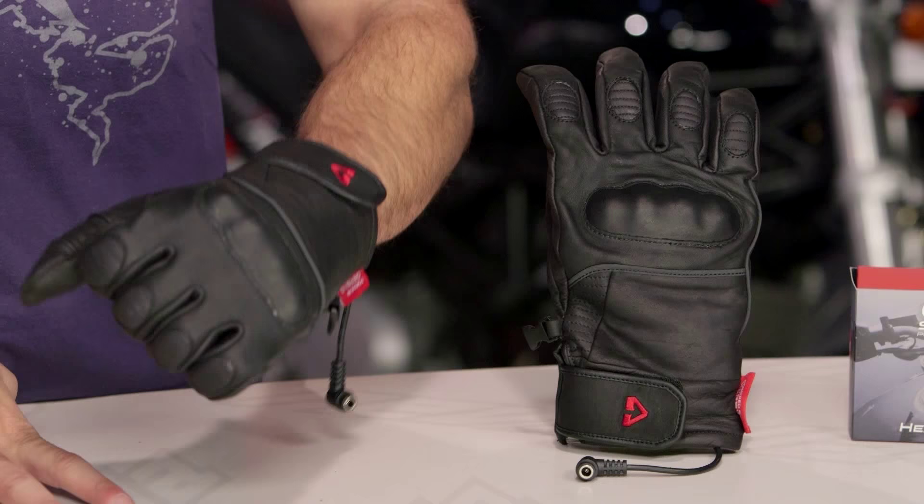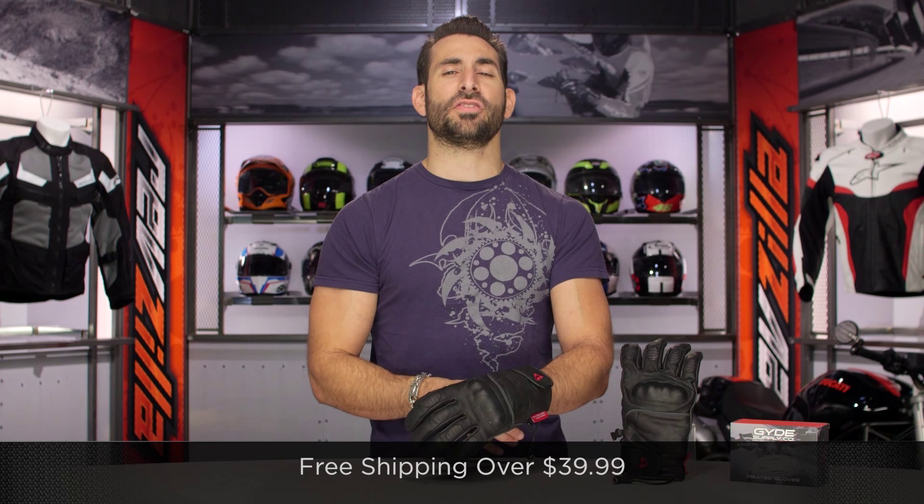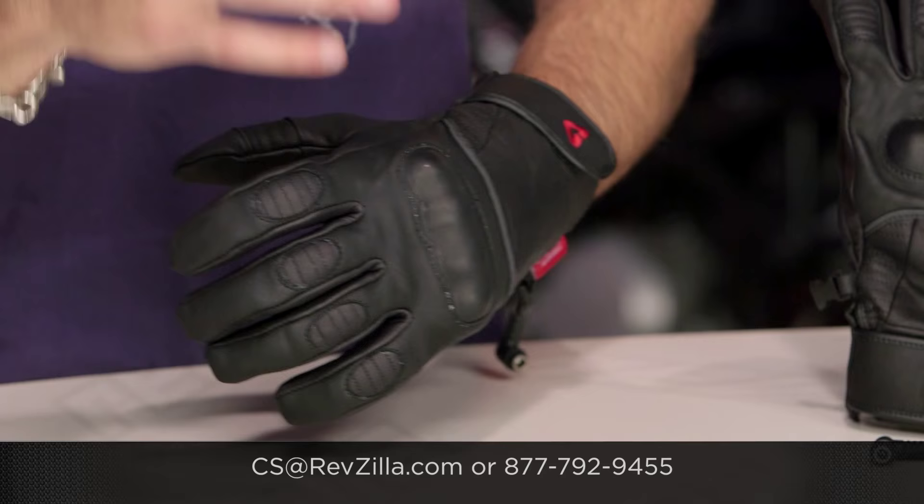It's going to be a rock solid option in that heated gear category. As always, we're going to ship for free over $39. If you want to talk to a gear geek, see us at RevZilla.com or 877-792-9455. Thanks for watching our detailed breakdown. Subscribe to us at RevZillaTV on our YouTube channel. I'm Anthony — we'll see you next time.